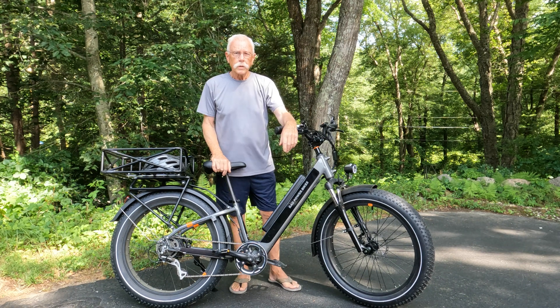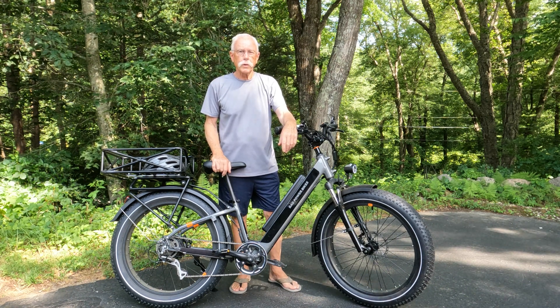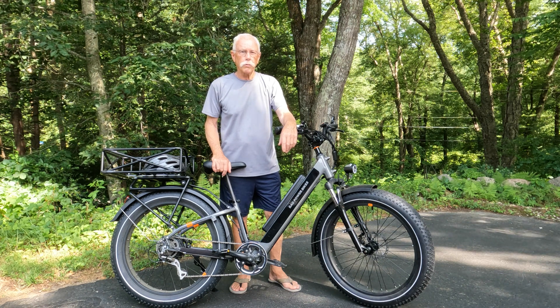Hi everyone, Pop here. In this video I'd like to give you an update on the battery performance report I did several weeks ago. So stay tuned, I'll be right back.